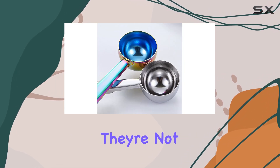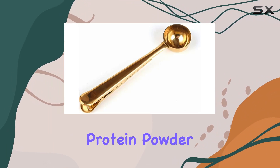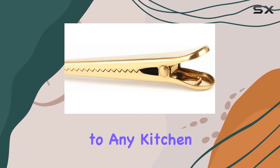And the best part? They're not just for coffee. You can use them to measure out tea, seeds, protein powder, milk powder, honey, and more. Plus, with five vibrant colors to choose from, they'll add a pop of personality to any kitchen.